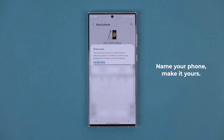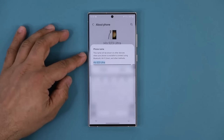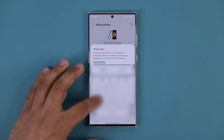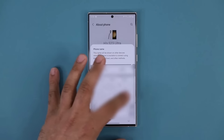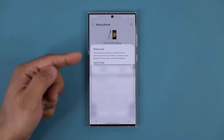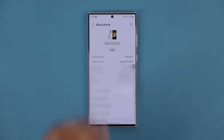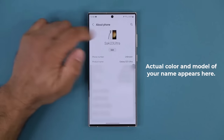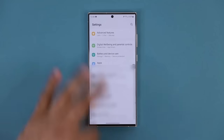By default it's going to have a generic name. Tap on Edit and give your phone a proper name. The important thing is that once you change it, it's personalized to you, and when you're doing anything via Bluetooth or Wi-Fi, this is the name that will appear and make it easy to recognize the phone.